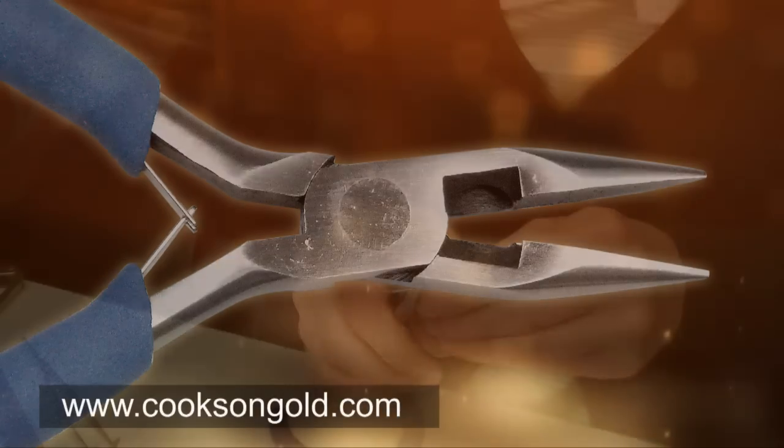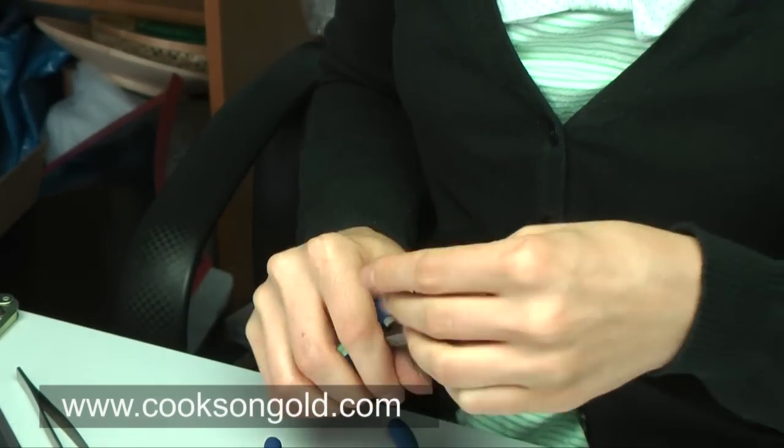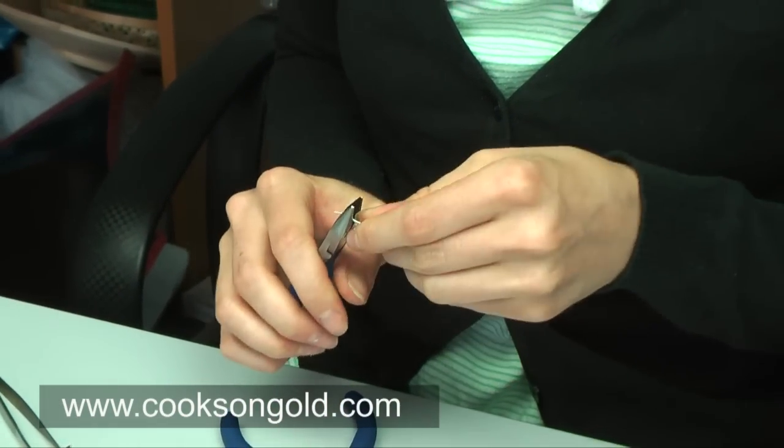Chain nose pliers — the perfect tool for forming and wrapping wire, also really useful for a variety of jewellery related tasks.